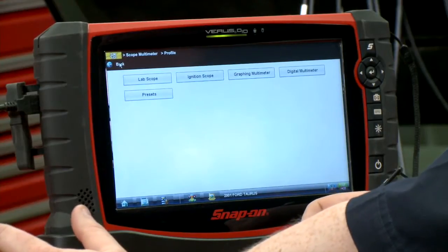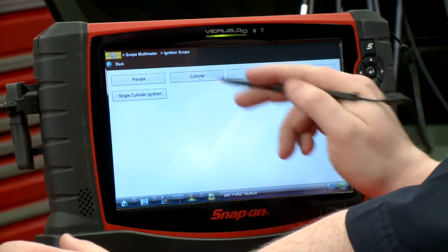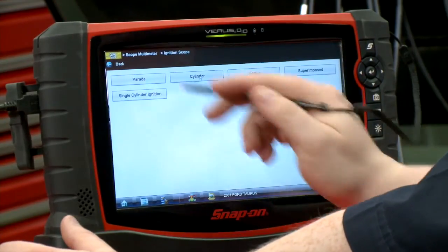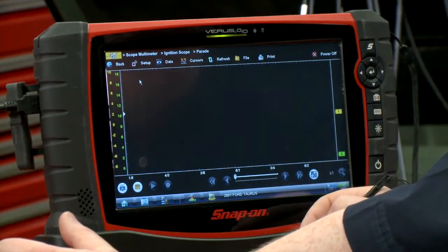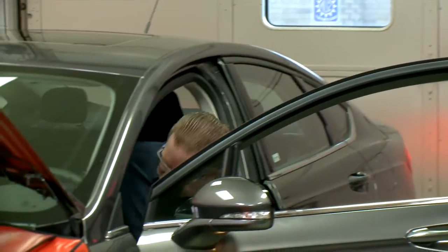I already have it hooked up to the scope here. Once we load into the lab scope module, I'm going to go into ignition scope and start off in a parade pattern. Should be all set up and ready to go. Let's fire up the car and see what we got for a pattern.